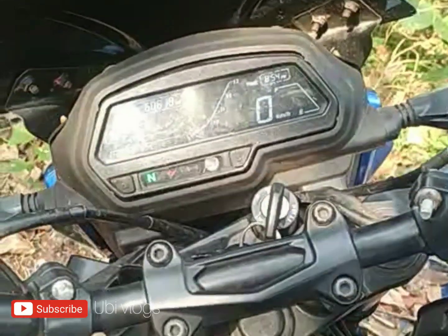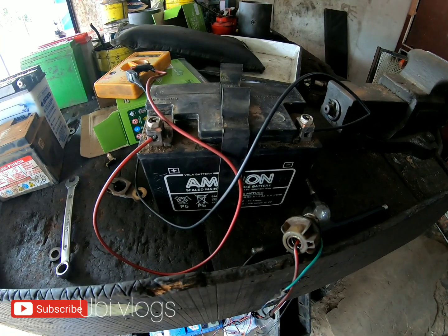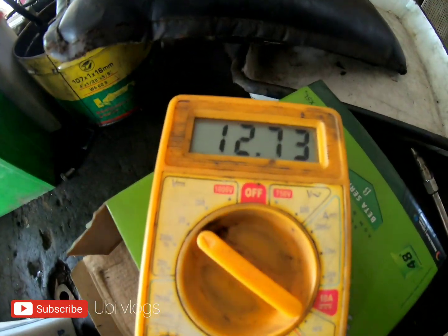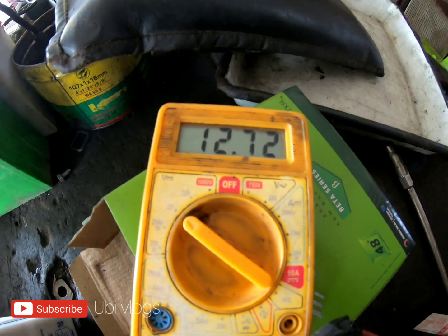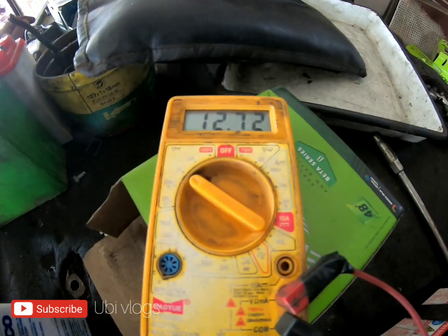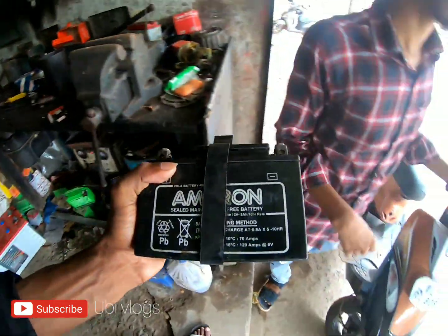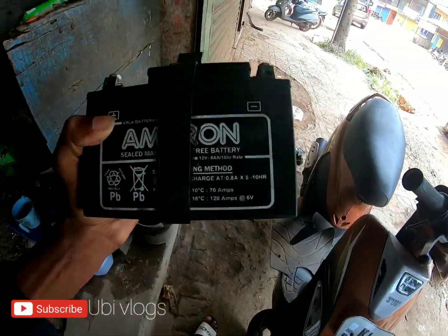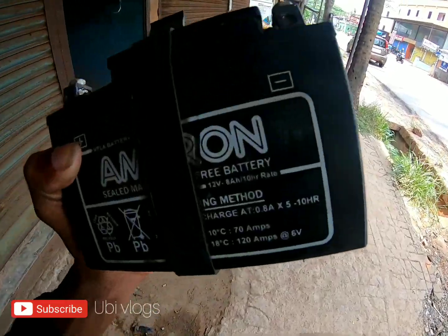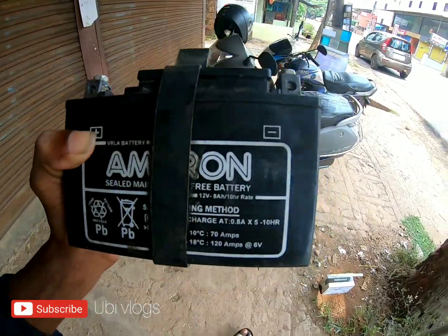I'm sure you heard about the sound. This is the meter light — there are 12.73 volts. This is the same; there is an Amaron battery. There is a charge in the battery at 12.73. It is set in the battery but it is a problem.